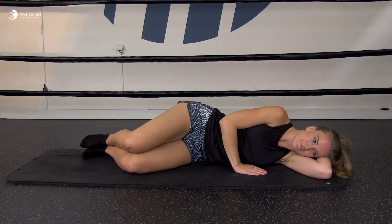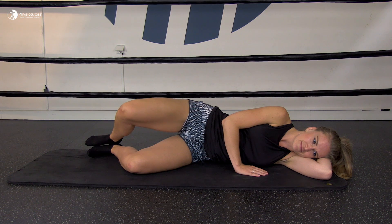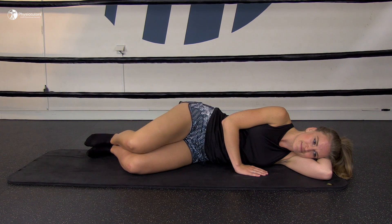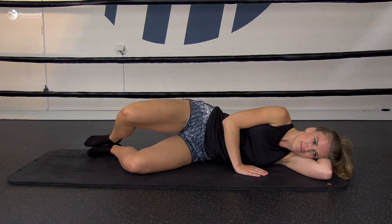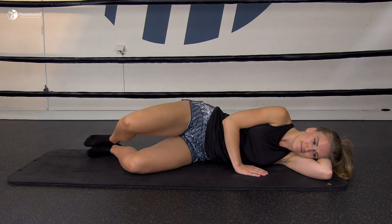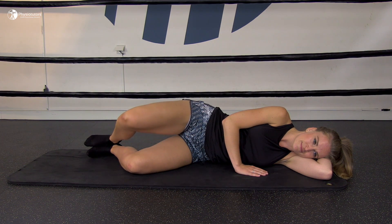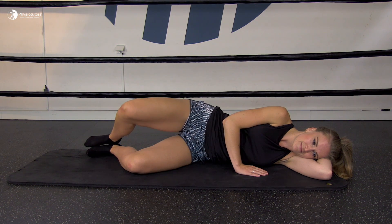The next exercise is called the clam. The patient is in sidelying position with the hips flexed to around 45 degrees and the knees bent. Leaving the heels together, the patient is asked to slowly lift the top knee by turning the hip out, without letting the back or pelvis twist. The patient should only move the hip out as far as a stable back and pelvis allow. You can use a theraband or elastic loop to make the exercise harder.